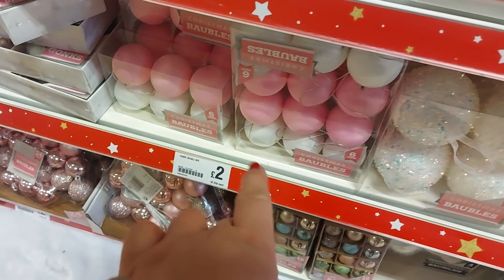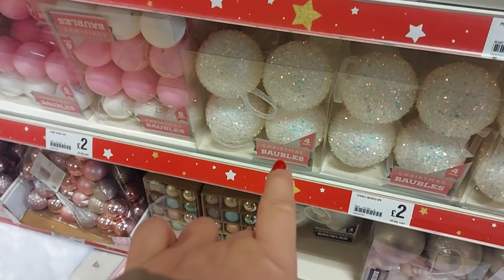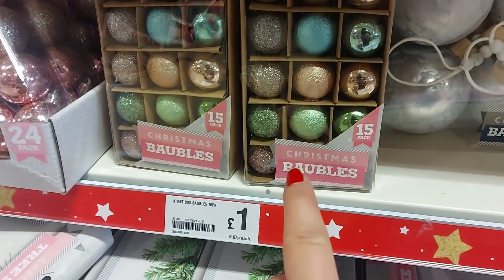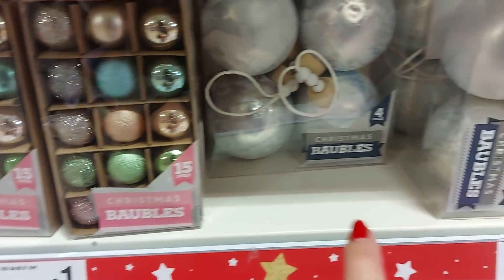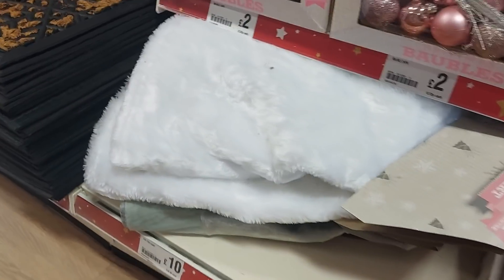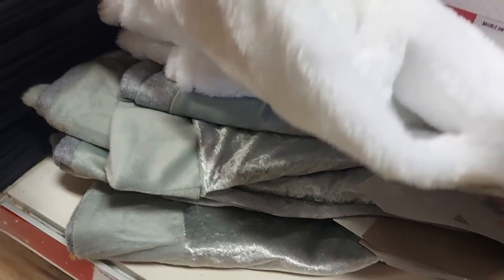More baubles for the kids' trees — £2. There are some tiny ones that'd be good for a little display, and those silver ones there. That's a tree skirt at the bottom. They've got a couple of different colours.